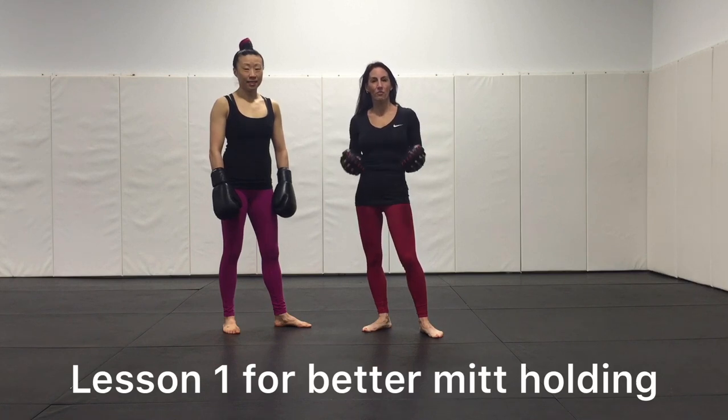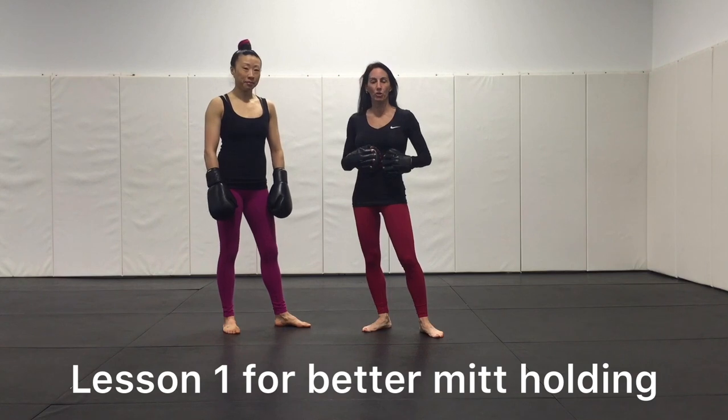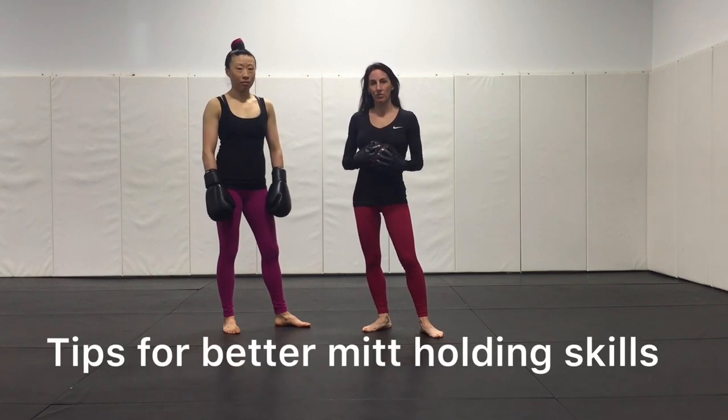Hi, my name is Catlin, I'm the owner of Pow Gym in Chicago's West Loop, and this is Susan, one of our coaches. We're going to go through tips for building mitt skills in your boxing classes.